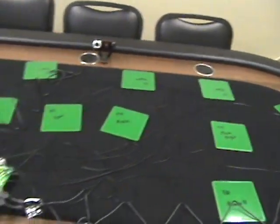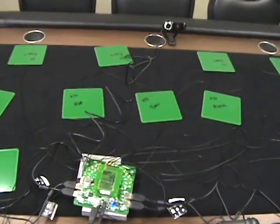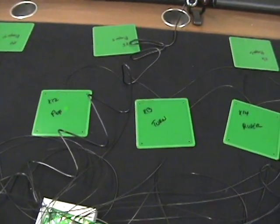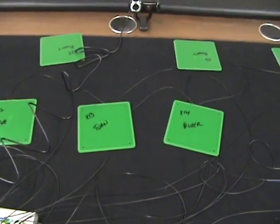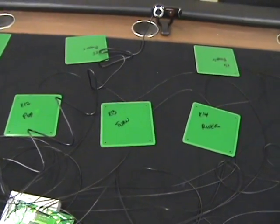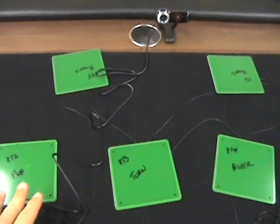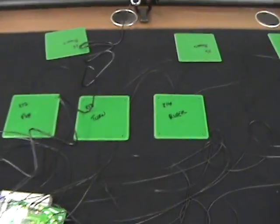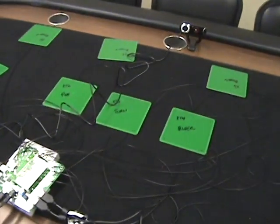Then we have three antennas in the center, and these read the flop, turn, and river. You can place the cards on any one of them, and if it hits one of these antennas, it's going to be part of the flop, turn, and river.